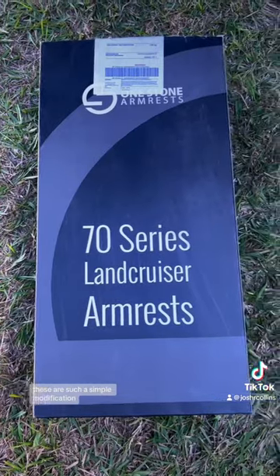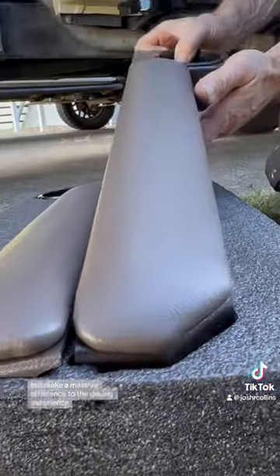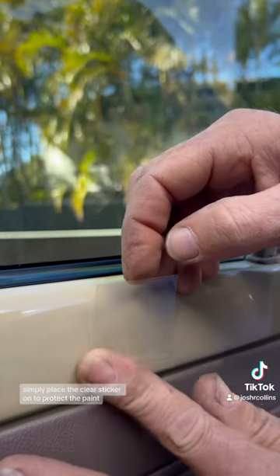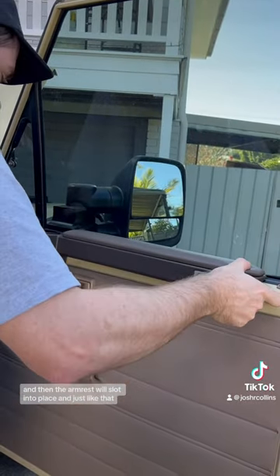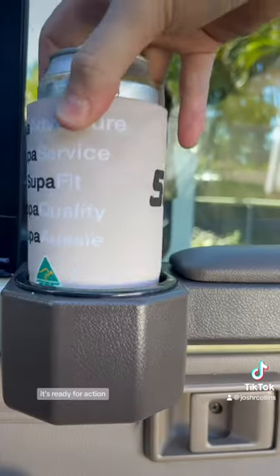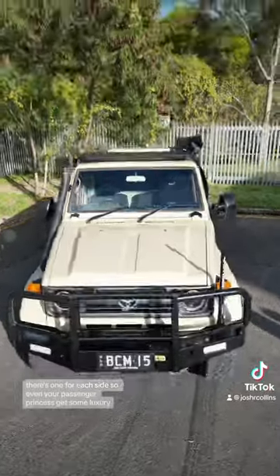These are such a simple modification but make a massive difference to the driving experience. They are super quick to install — simply place the clear sticker on to protect the paint, and then the armrest will slot into place. Just like that, it's ready for action. There's one for each side, so even your passenger princess gets some luxury.